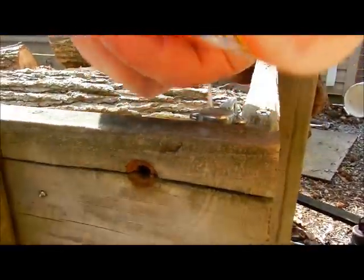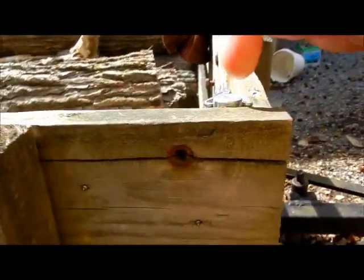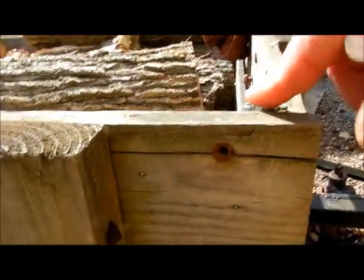So we're going to use Gorilla Glue to actually fix this rather than replacing the whole thing, which I really don't feel like doing and probably don't have the time to do.